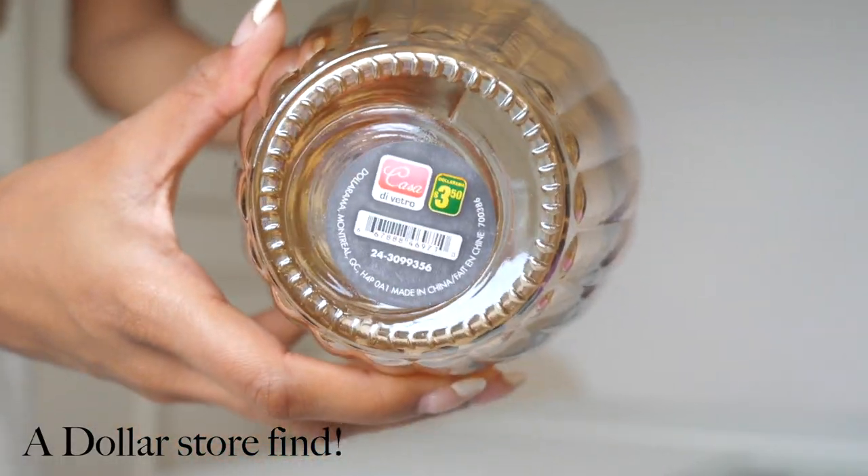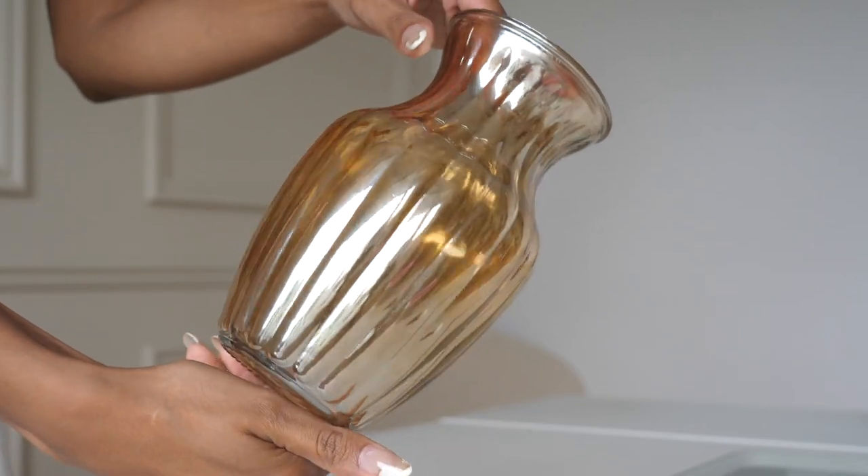DIY number two — this face vase. I recently got it; I randomly spotted it at Dustin's warehouse, it was a leftover prop from one of his videos that he didn't need anymore and I saw some potential, so I grabbed it. I like the shape and the line detail on it, but I'm really not a fan of the glass-like chrome finish in this orangey yellow color. Let's see what we can do with this one.